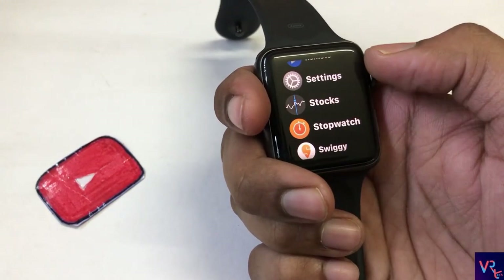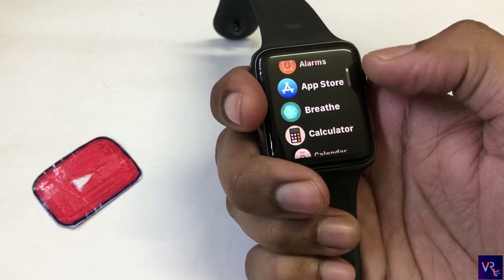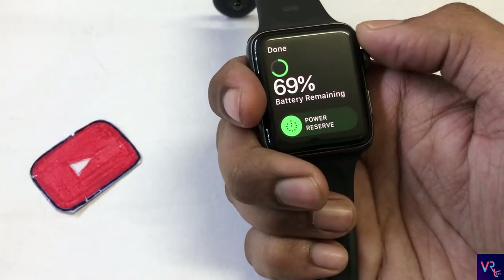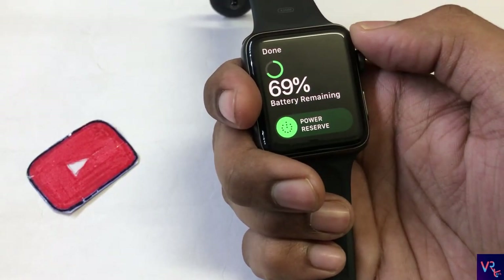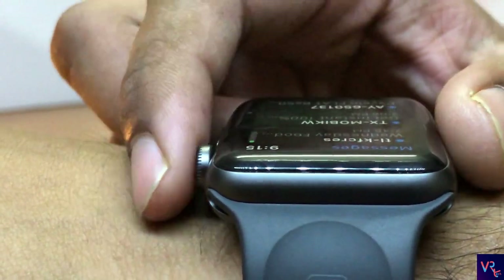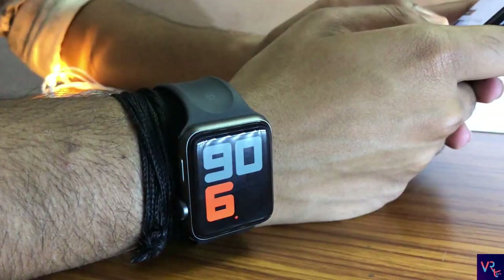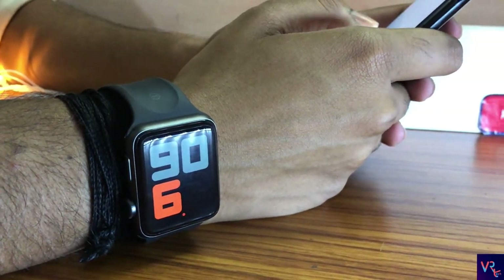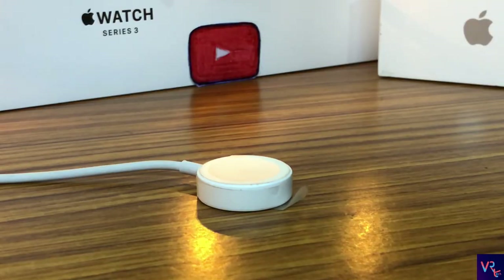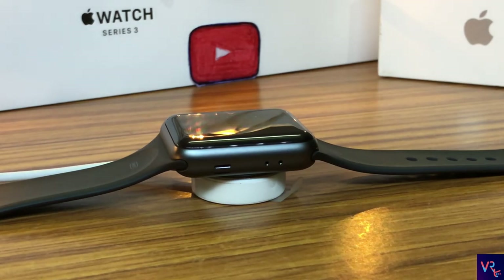Moving to the battery — the most important part of a smartwatch. It is powered by a 279 mAh battery which gives 40 to 45 hours of battery backup on a single charge, and believe me, it's pretty amazing considering it's a smartwatch. You cannot expect 10 days of battery life because it is not a fitness band. The charger included is a wireless magnetic charger and it charges the watch in 70 to 80 minutes.